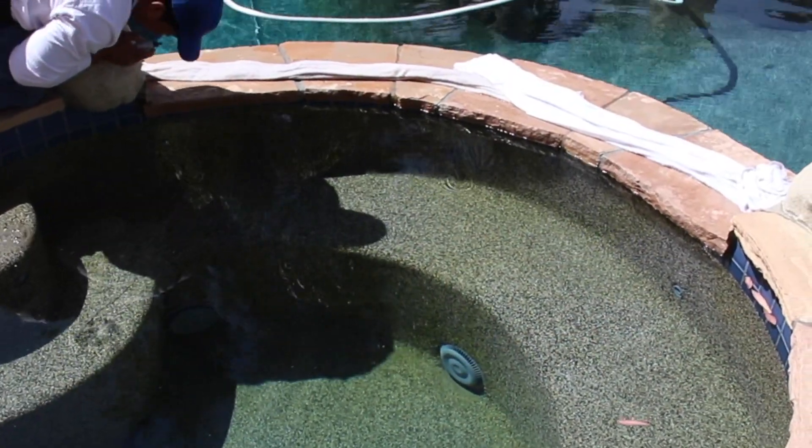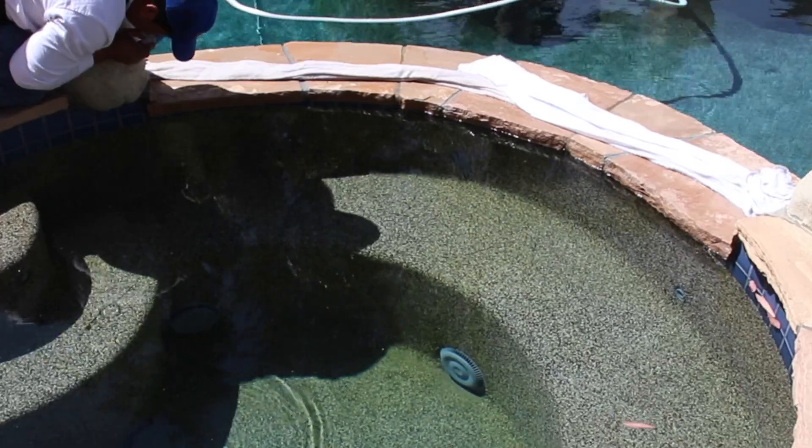We carry these two big towels in the truck, and what we do is we soak them. We lay them on a spillway, on rock, on a water feature, on whatever it might be, to build up some water in there so we can quickly dye test it before that water actually gets through and goes down. Take a look and watch how we got it done.